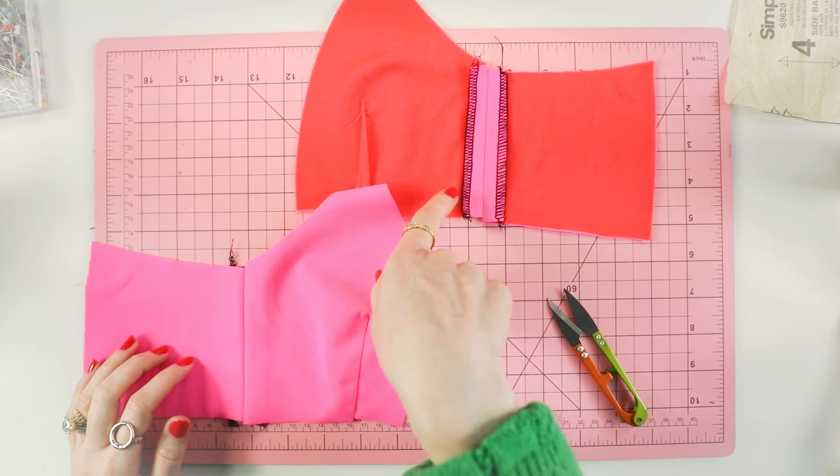The next step is we are going to attach these to the side back, which is piece number four. We're going to use straight stitch, backstitch at beginning and the end, and then I'm going to serge this off camera as well. If you don't have a serger, that's totally fine — you do not need one. You can either press it open and leave the edges raw, as these fabrics don't fray, or you can press the seam allowances to one side and top stitch it down with a zigzag stitch.